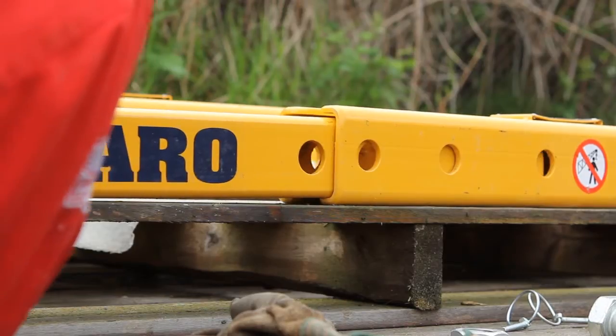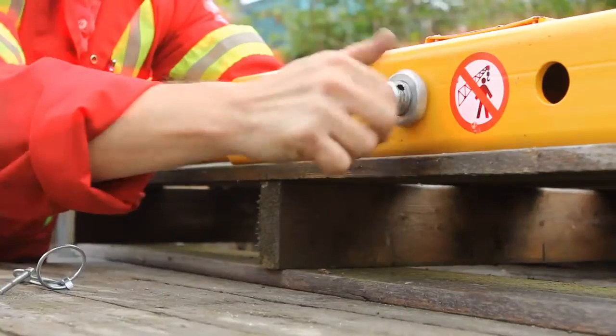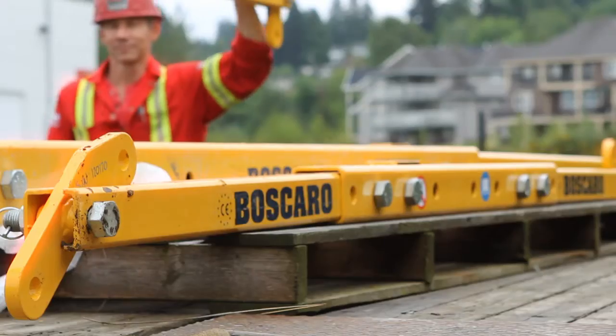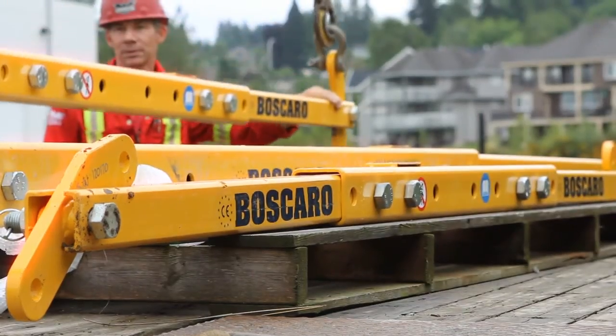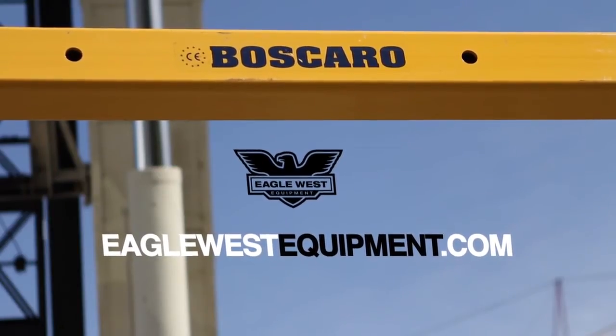The Boscaro Easy Bar Systems are fully customizable to fit your job. Get prepared — get the Boscaro Easy Bar System Spreader Bar, the right tool for your lift. Request a quote today at EagleWestEquipment.com.